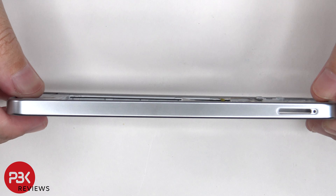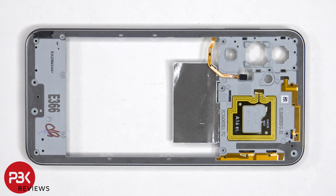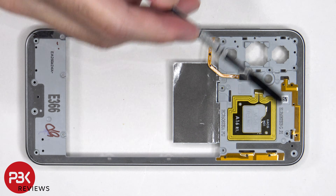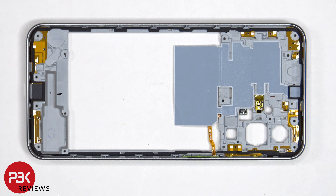The back housing is made of plastic. There's an antenna flex cable here and over here, and the NFC antenna is located here. Taking a look at the other side, we can see additional antenna flex cables are on the board of the housing, as well as graphite film to help transfer heat.